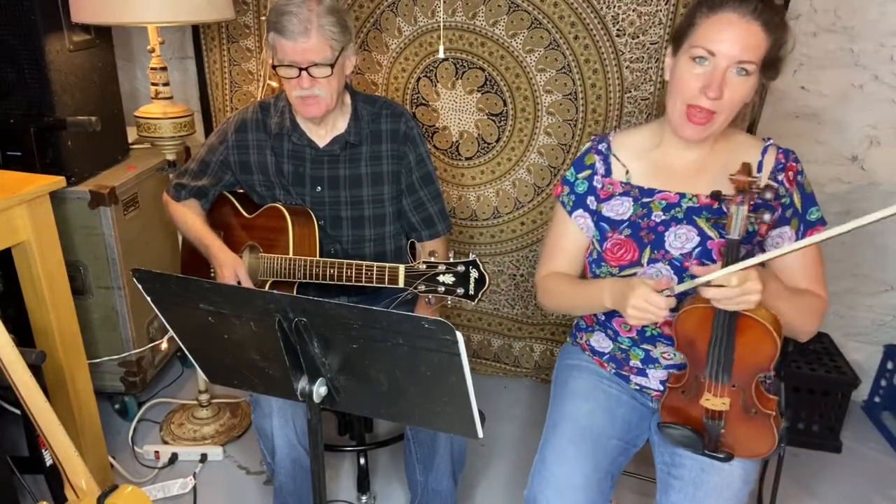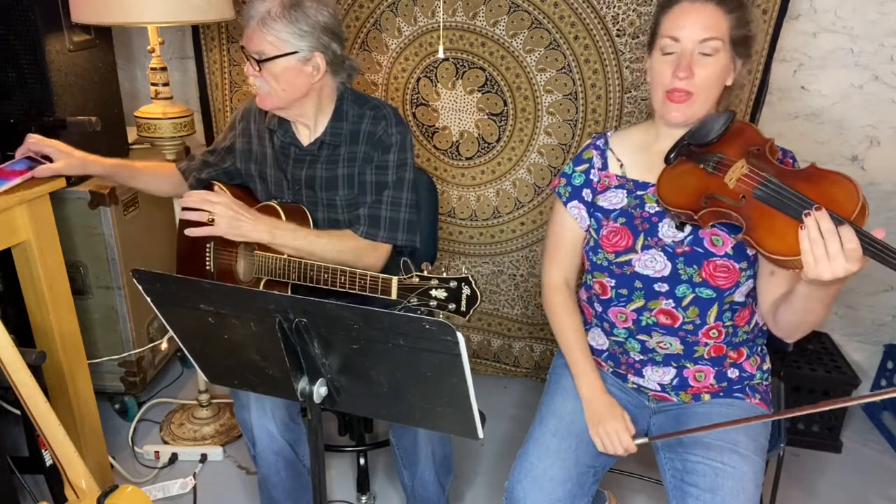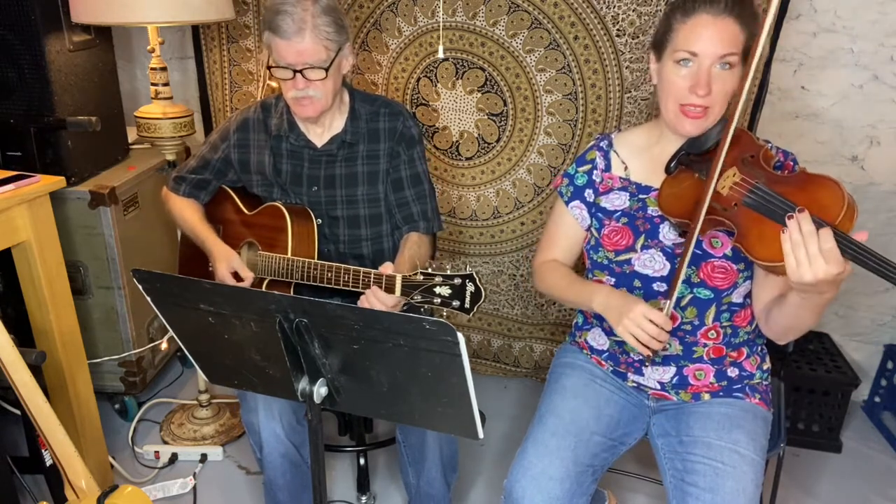Hey everyone, this video is for you to practice Boilin' Cabbage for the Renaissance Festival. We'll play it four times. First time through, everyone on melody. Second time through, you can add that open E. Third and fourth time, if you know the harmony part and would like to play it, please join us. We're going to keep this really under tempo because we've got some absolute beginners playing this one.